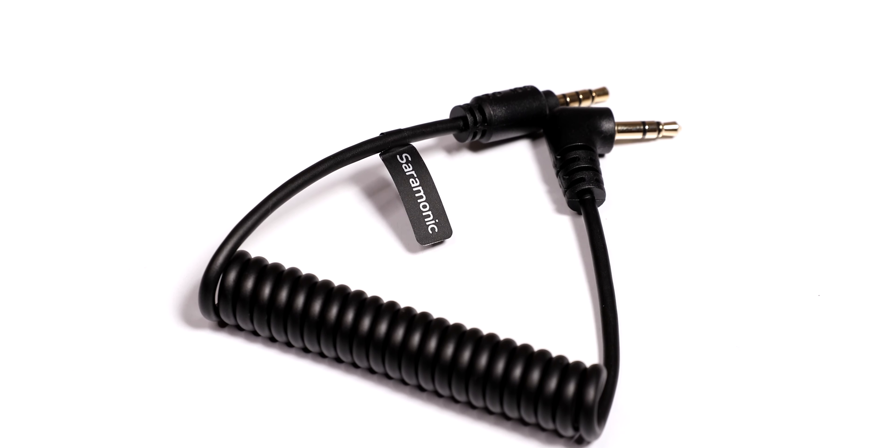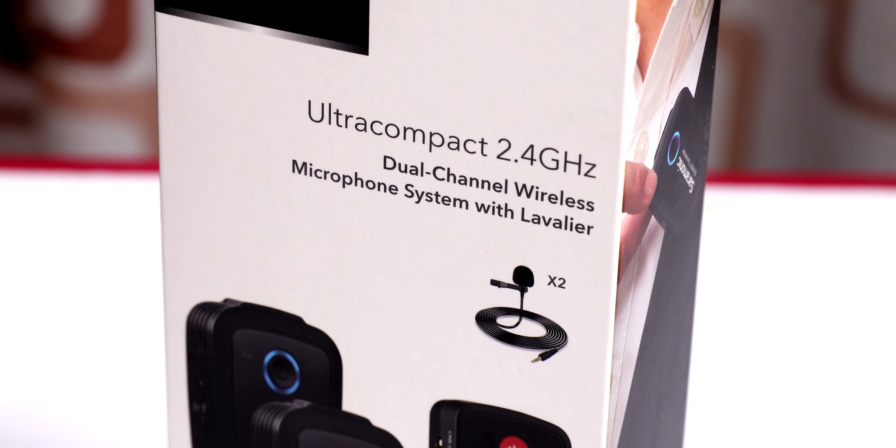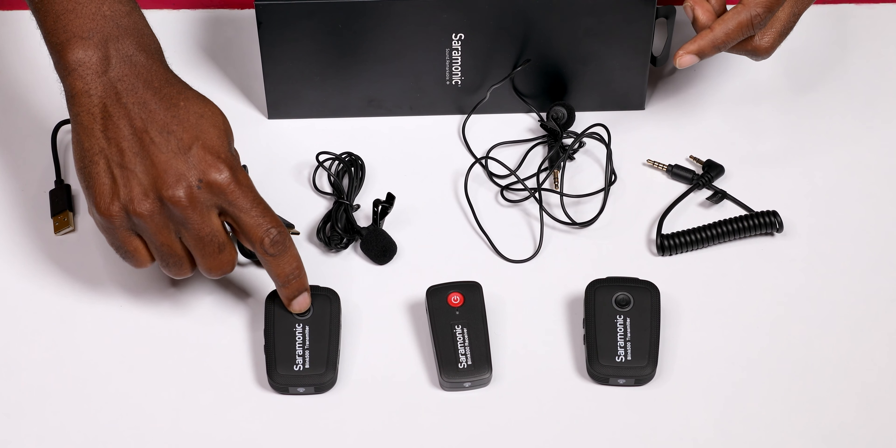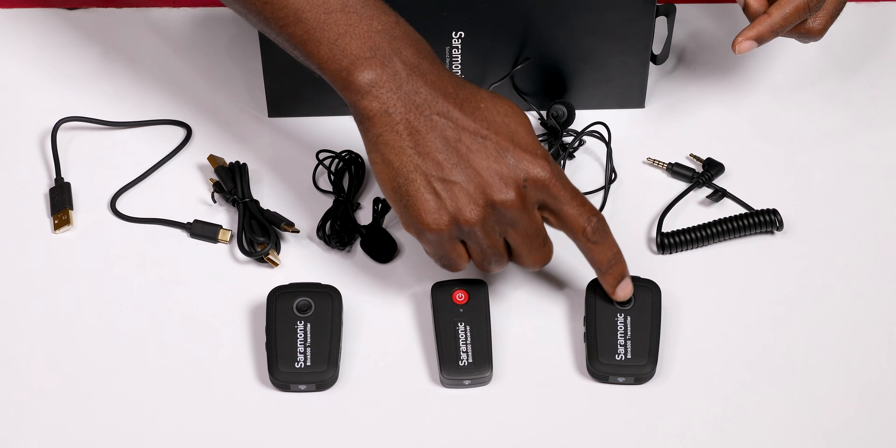The TRS output cable makes it possible to connect the receiver to your DSLR cameras or audio recording device. With the TRRS output cable you can then output the same signal to your mobile device.